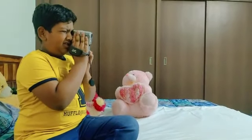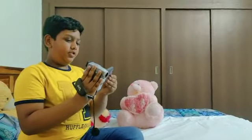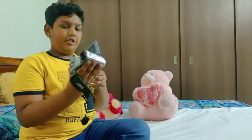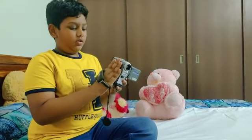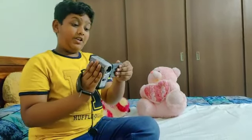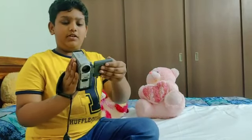Hello, sorry guys. Today we are going to show you the JVC camera 200x. It has so many special features, I'll show you now.